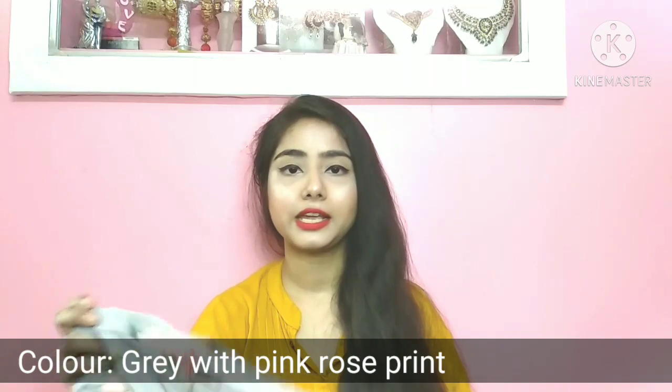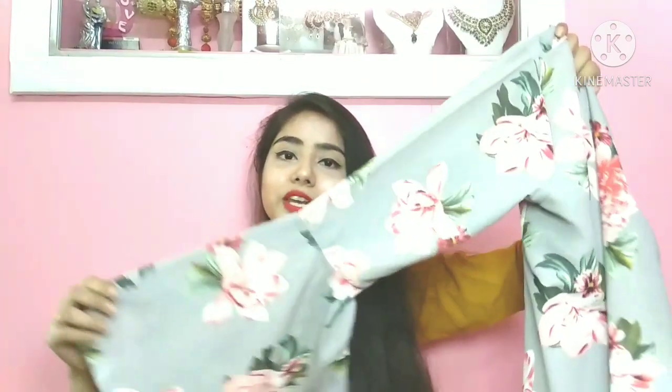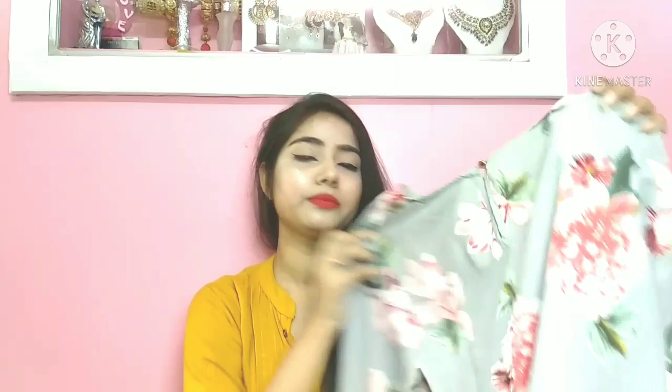I think it is a soft color. It was available in grey. This is the bell sleeves — today I have bought the bell sleeves. This is a grey color. There is a rose print in the top — a pink rose. It looks good at the bottom. This is the eye hook button; this was the first one.